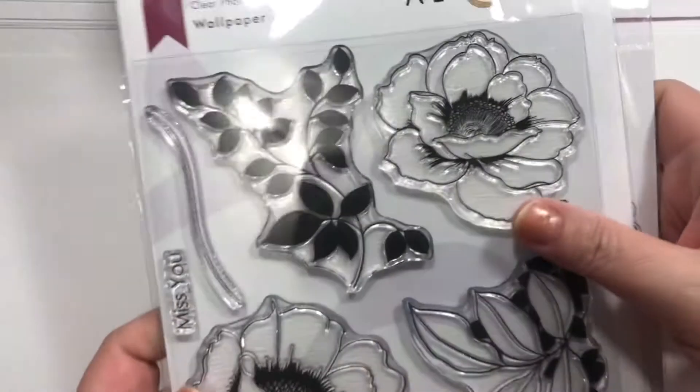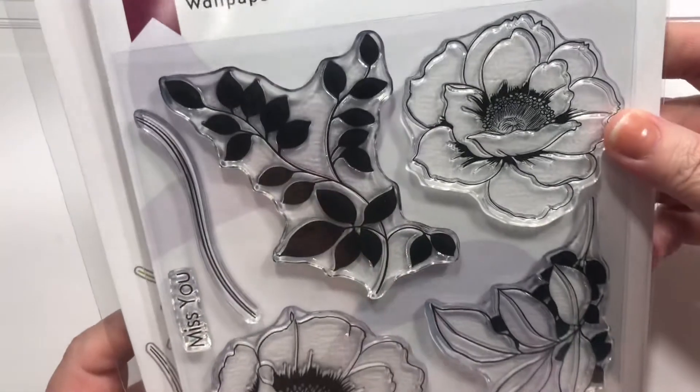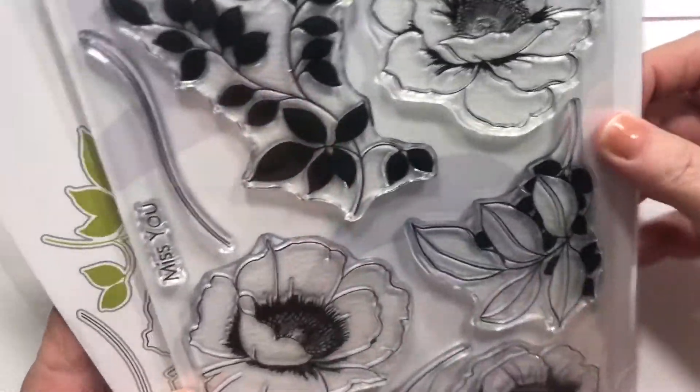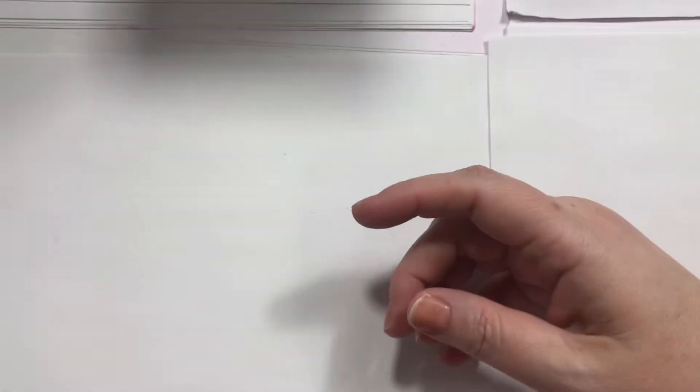This is the only flower set I got from them this time. It's called Wallpaper Art, and it's just gorgeous. I just keep seeing amazing samples, and I just can't stop, y'all.